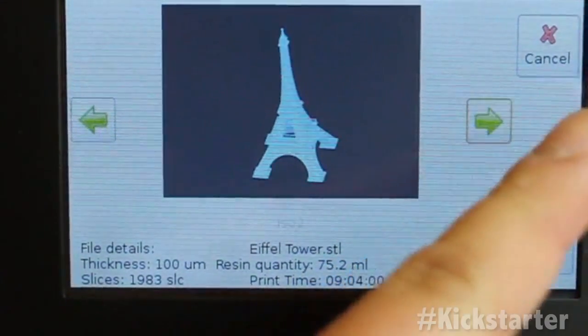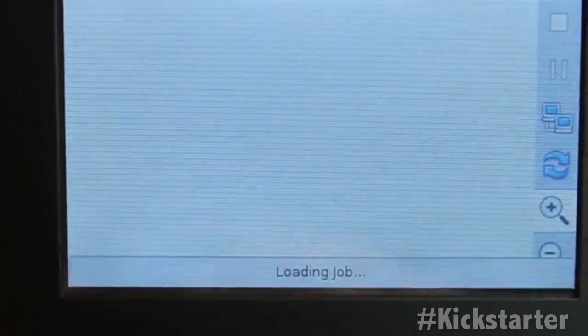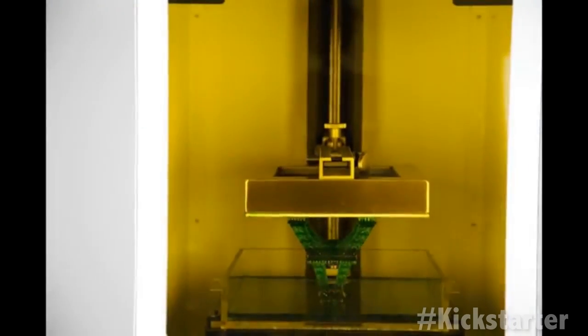Proprietary desktop software is included and provides automatic slicing and breakaway support generation. They also incorporated a 3D printer app store so you can choose a file and start printing right out of the box.